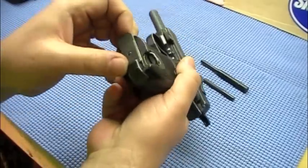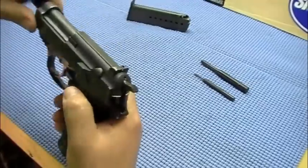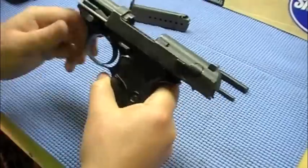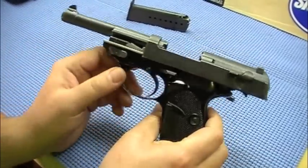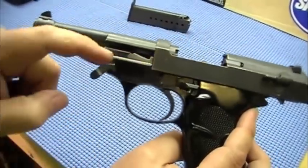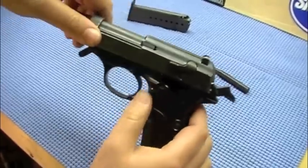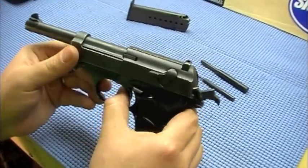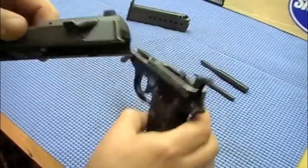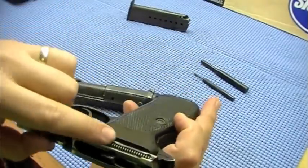To remove the magazine and make sure it's clear, it's a thumb break there. Pull out the mag and the weapon is clear — nothing in there. To begin the disassembly you have to field strip it first. There's a lever right here; you flip that so the slide can still travel — there's a groove there where the slide can still go. Bring the slide forward, disengage the hammer, and it slides right off. Then you can take the grips off, and these are your two recoil springs.